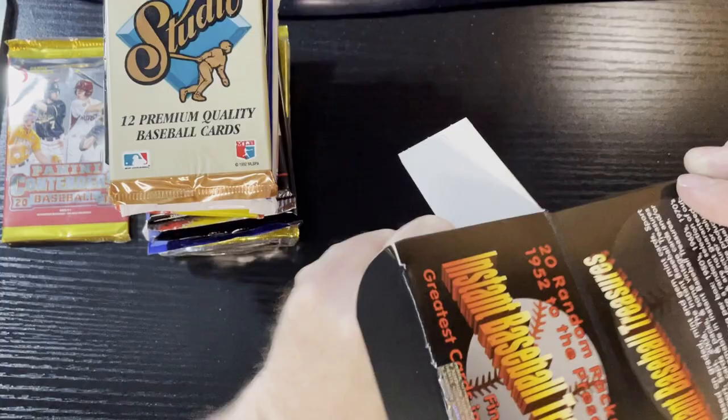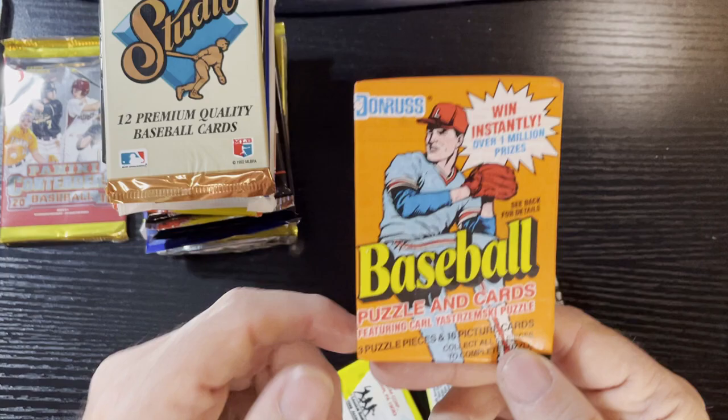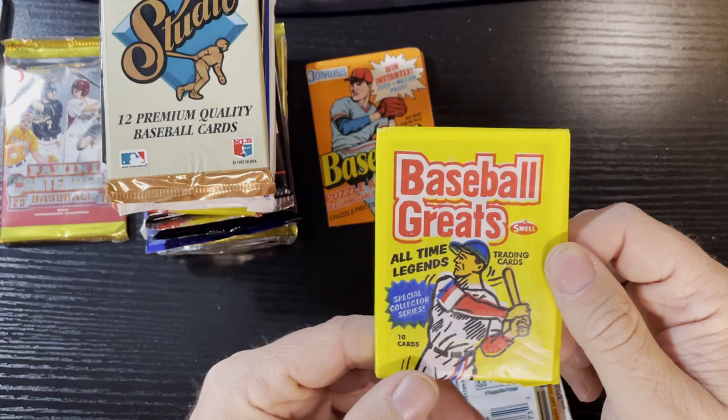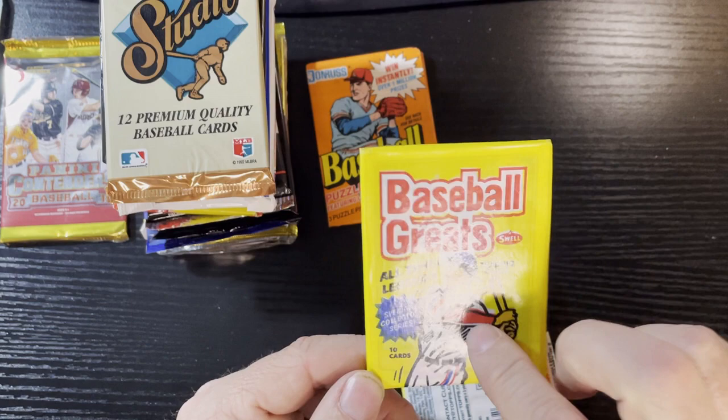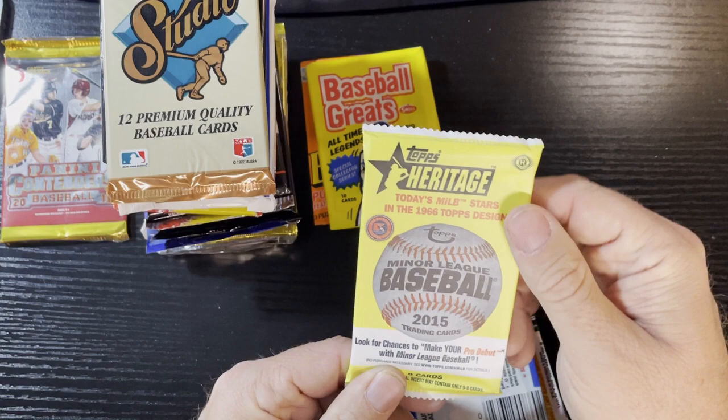My dreaded 1992 Studio - well it's better than 91s, but 92 Studio cards. I'm trying to save that last pack because that's the insert and all that - I'll move that to the side. We got some 1990 Donruss, and we got some Baseball Greats from Swell. I actually got an autograph from Swell before - never knew they did a baseball pack, so that's gonna be interesting.